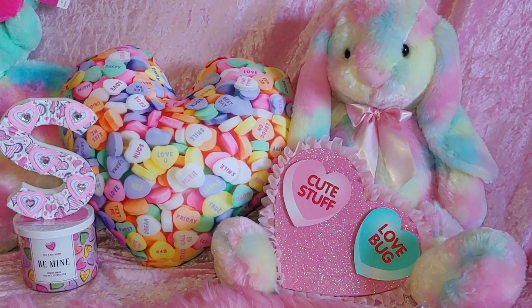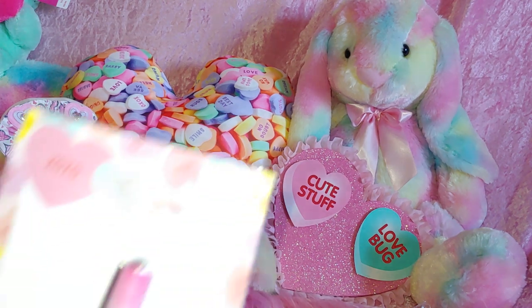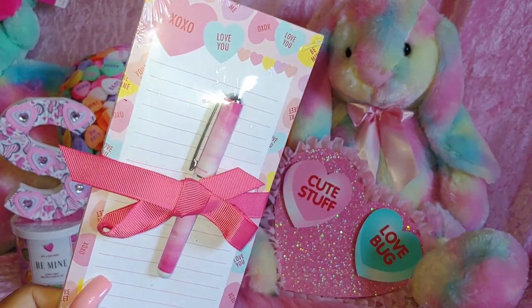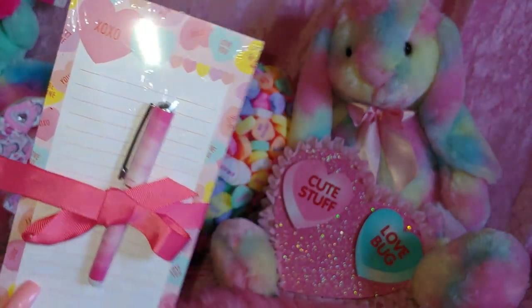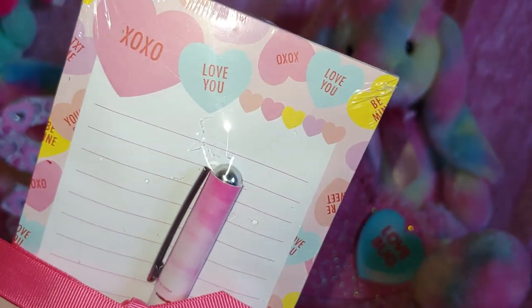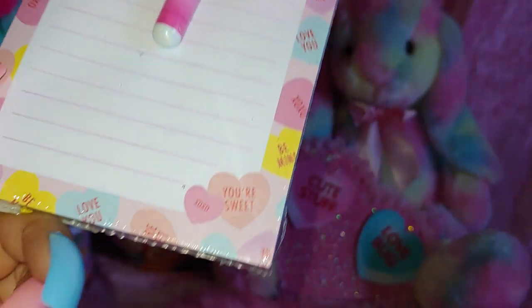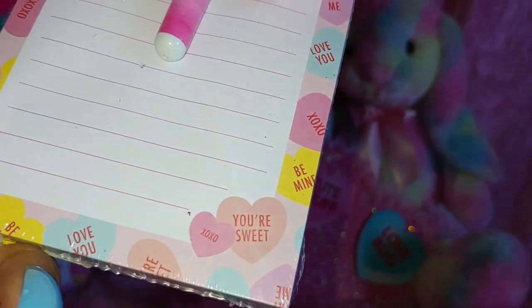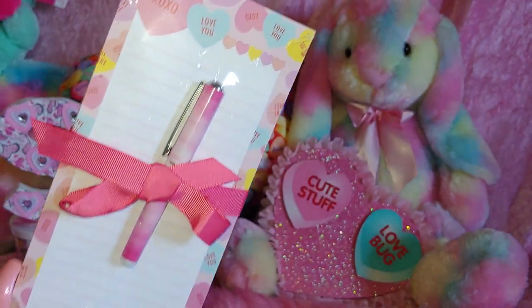She gifted me this cute little notepad with a pen. It has a cute little pink bow and this matches my background. It has XOXO, 'love you,' and different little conversation heart sayings. And this is a cute little pink pen. So pretty.